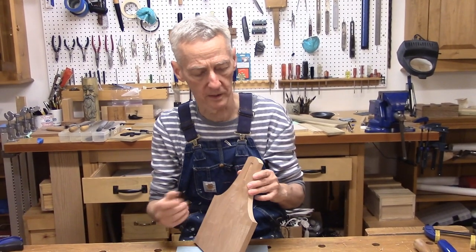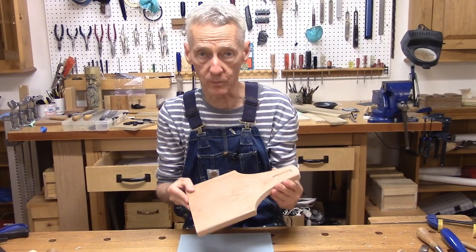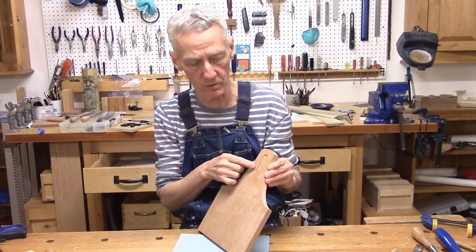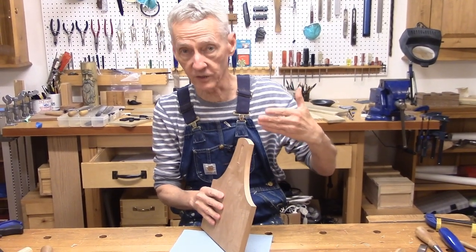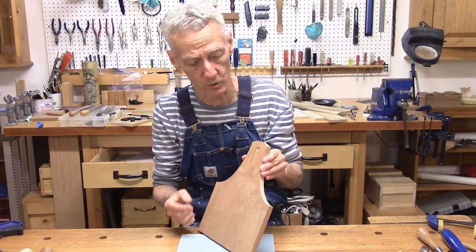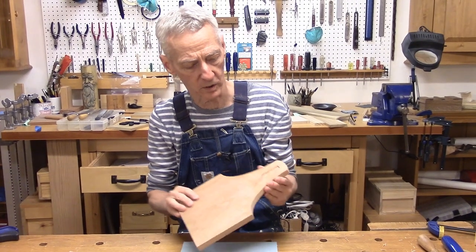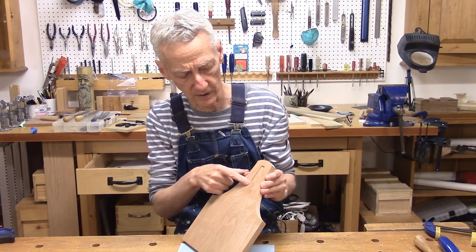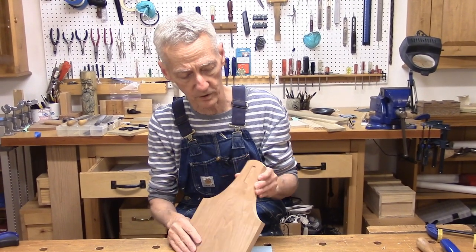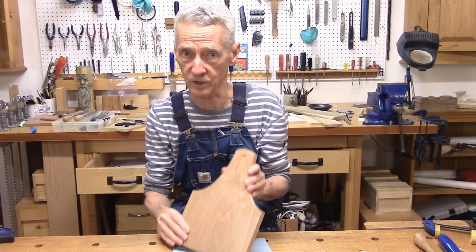The cope sawing and rounding over of this end was pretty simple, but what's more challenging are these mortises, because they are through mortises — the tenons on the end of my handle are going to be visible when this is finished, so these lines have to be nice and sharp. What I did was deepen my scribe lines with a chisel and remove some of the material, and now I'm going to use my drill press to hog out a lot more material and then clean it up with a chisel.